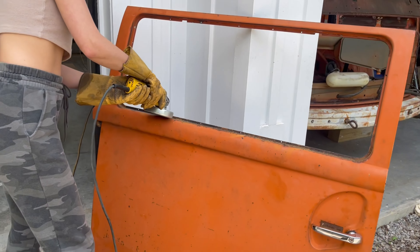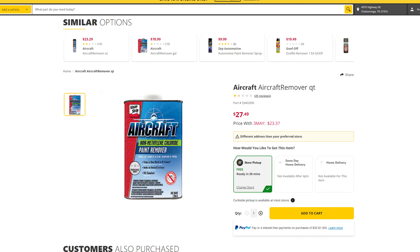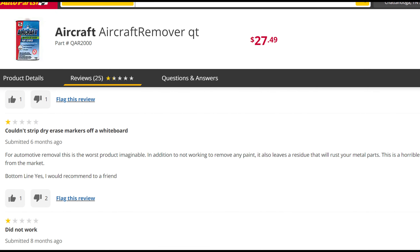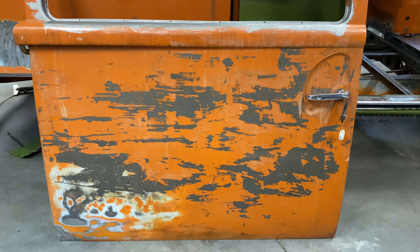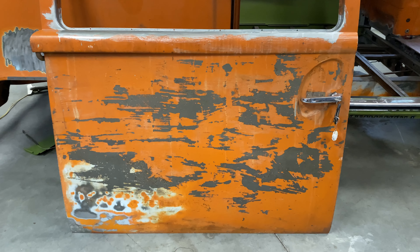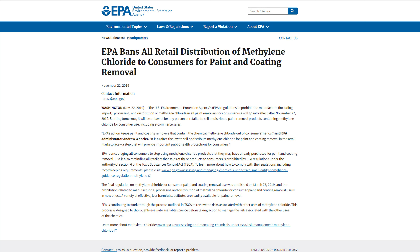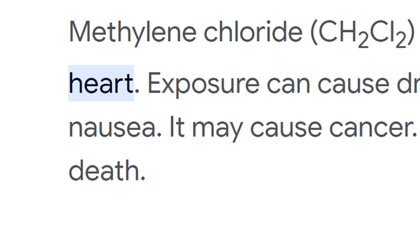The first time I attempted to use Aircraft Stripper to remove paint from my bus was on the sliding door panel. I used the original Aircraft Stripper, which I should have known better if I would have read the reviews. It didn't work out very well at all — it barely worked, and I left it for a long time. The main reason paint strippers don't work well anymore is because methylene chloride was banned in 2019, and that was the chemical that actually did something.